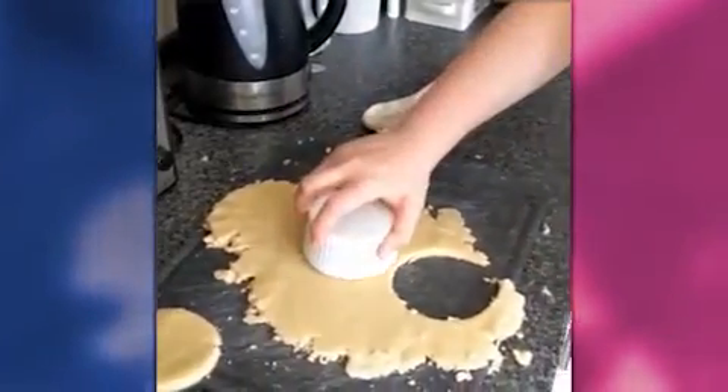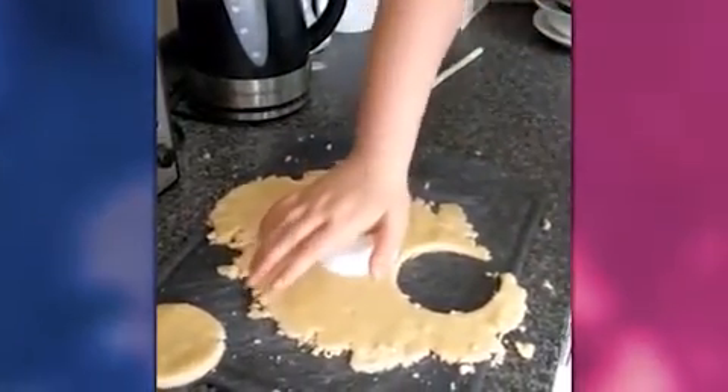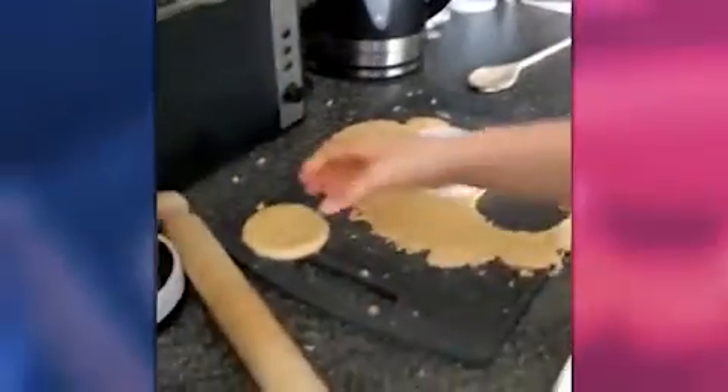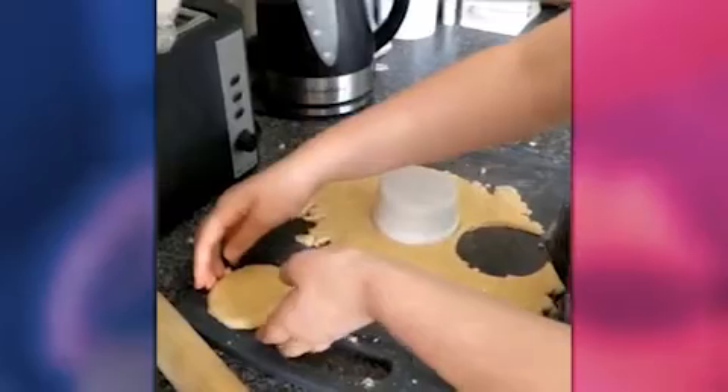Georgia, behind you there is a tray with some greaseproof paper on it. You can put them onto there because we do need to put them in the fridge to chill them down before we bake them in the oven.